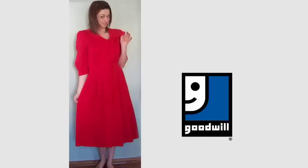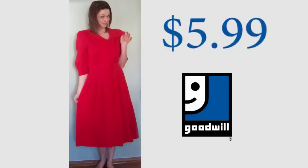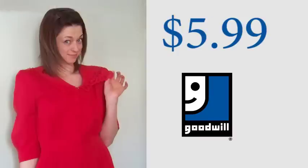Hey everybody, thanks for tuning in for another Chic on the Cheap. This week I have a dress makeover for you. I picked out a dress at Goodwill, my favorite place to shop — it was only $5.99. The reason I chose it is because it had great color and the fabric was in great shape, it just needed a few little updating things to make it just right.